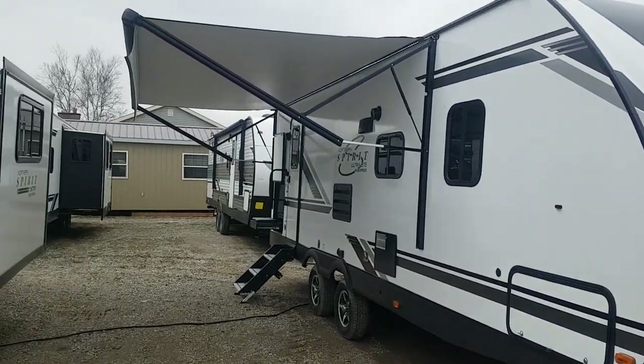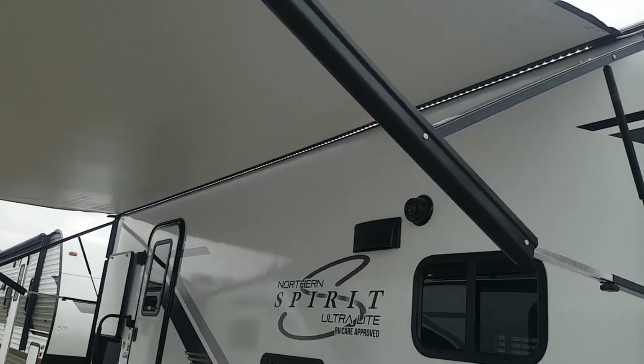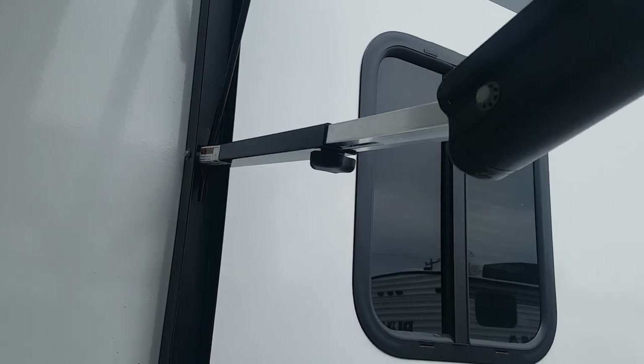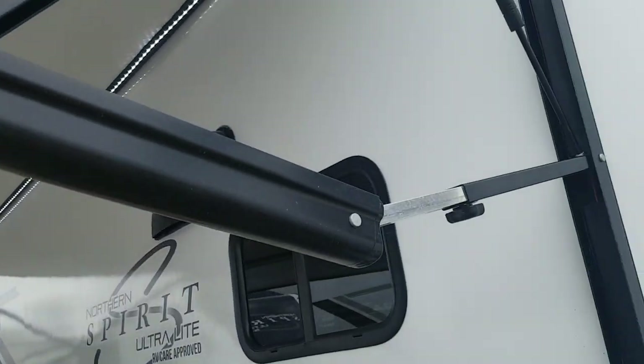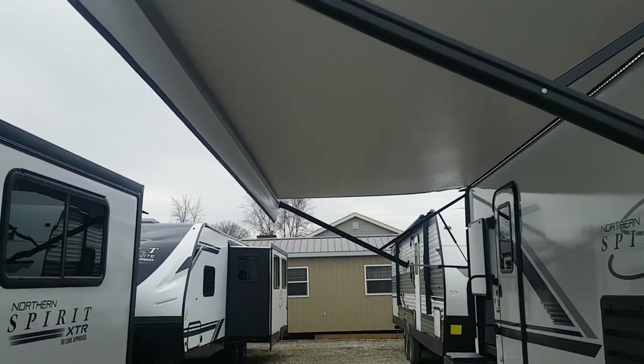It's got a nice big power awning with LED lights built into it to brighten up your patio area. There are also spring arms built into the awning, so if you want to have one side lower than the other, you can do that — just tighten the spring knob and they will spring right back up.